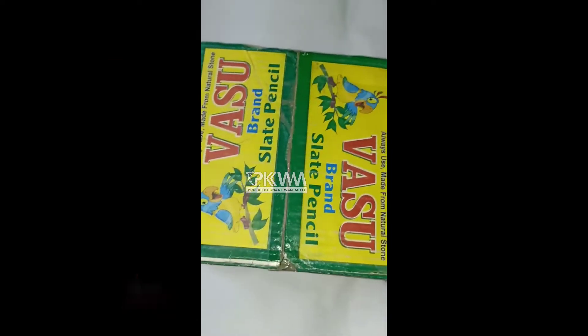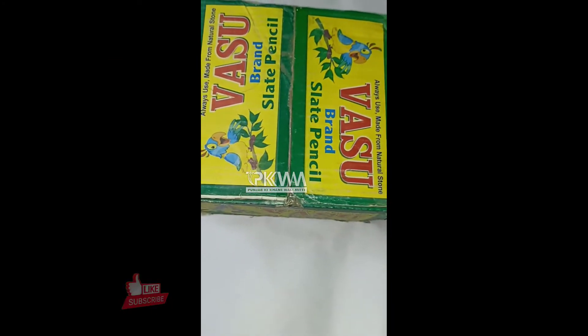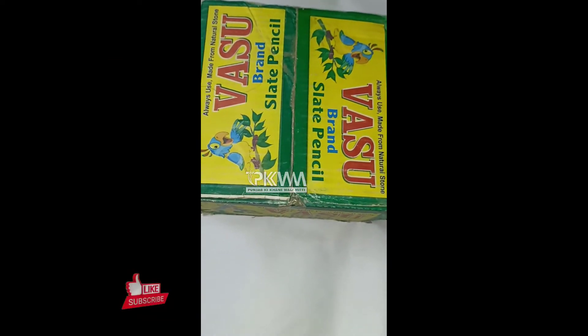Hello viewers! How are you? I hope you all are good. There was a lot of demand for Vastu brand unboxing, so today I am going to unbox Vastu brand pencils.